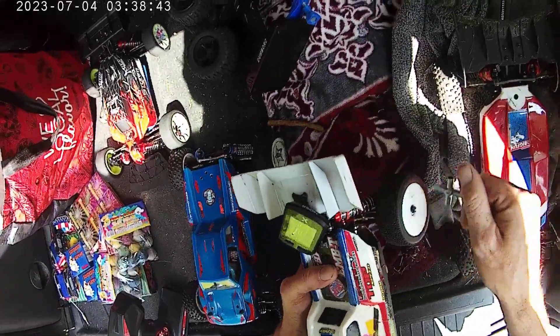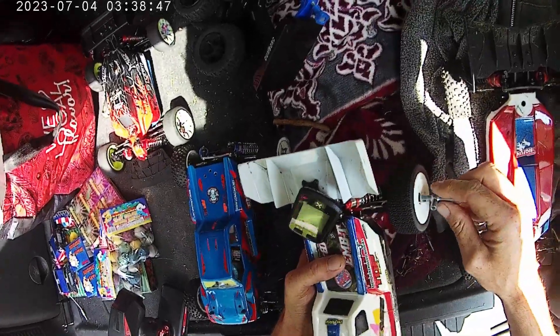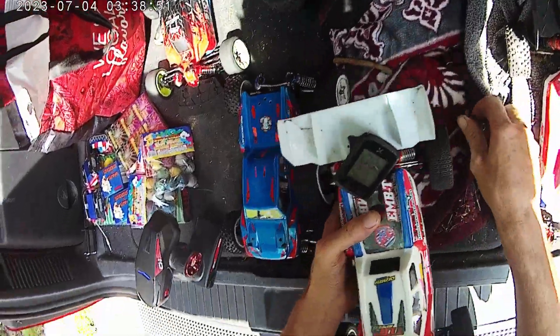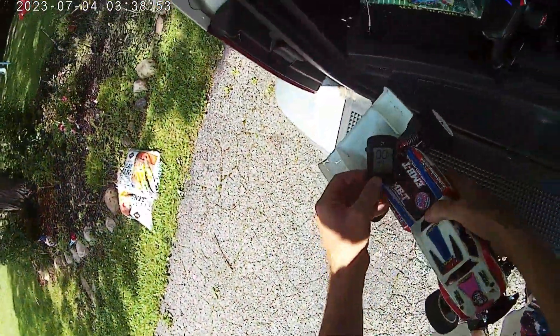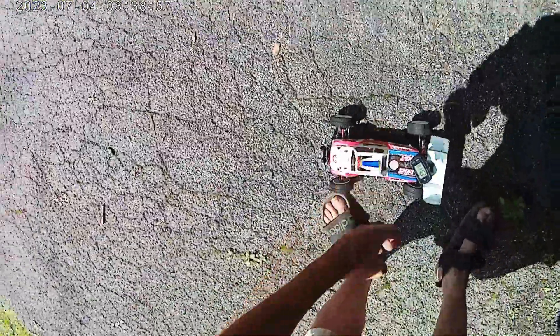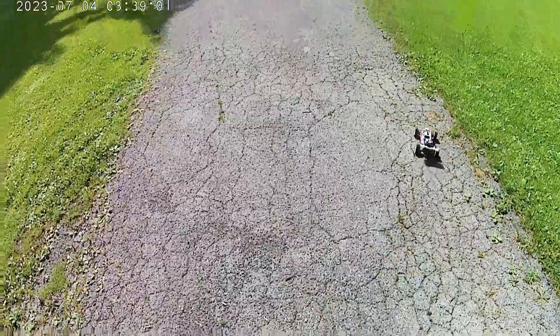I'm not sure how Charger's battery is. We're just looking to see what she can do — first speed run since all the upgrades. She runs a lot better than she used to.